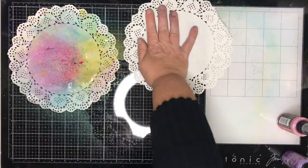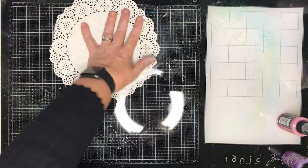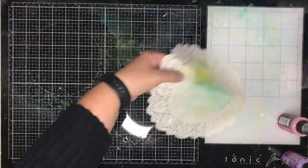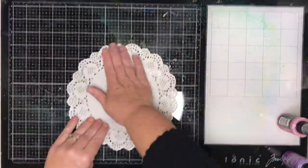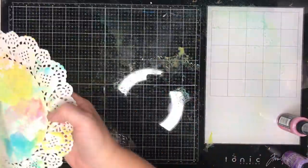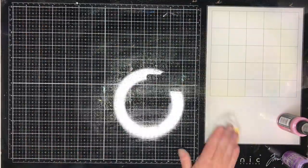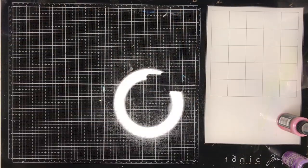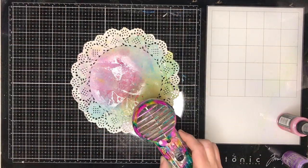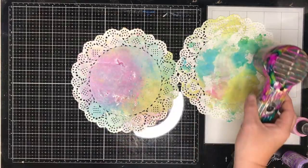One of the things I found is that the colours do layer really well together — particularly if you dry the product off first and then layer it on again. You can see how bright and beautiful those colours are. Those doilies I'll use in another collage somewhere down the line — you can cut them up or do something with them.